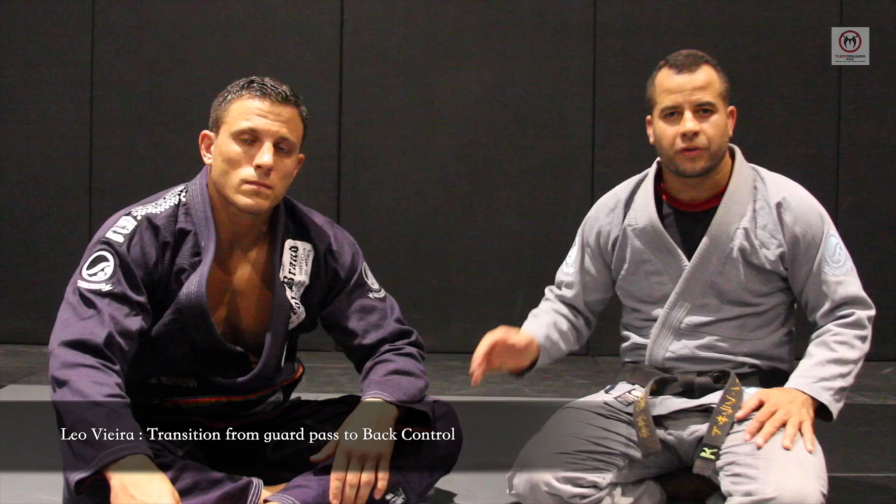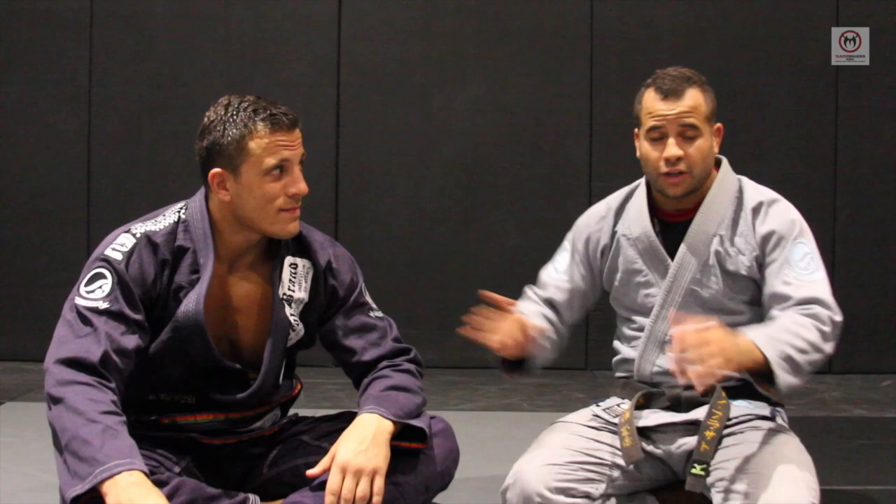I'm Neil Vieira, I'm Hilo Freebrain, I'm Tino Guia, and I'm going to show a transition from pass to take the back.